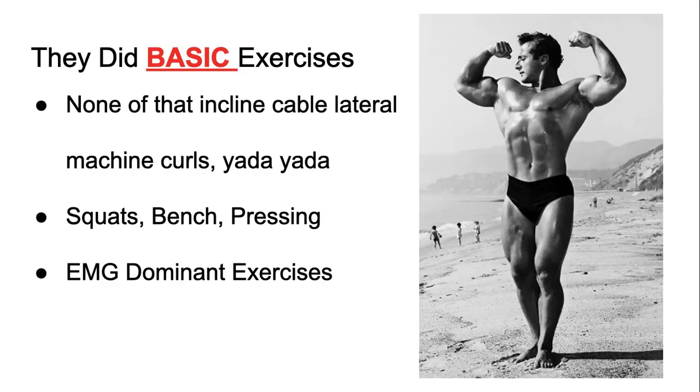Yes, there was some science back then but it wasn't up to date. They didn't know squats were EMG dominant or that it stimulates and fatigues most muscle fibers. They just figured out that these were some of the best movements and kept doing them. I found that to be very interesting.